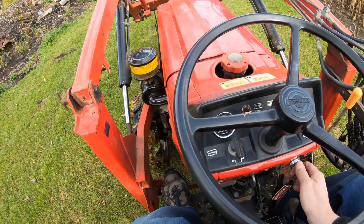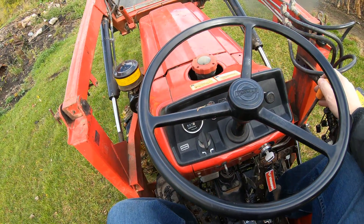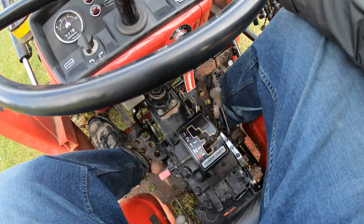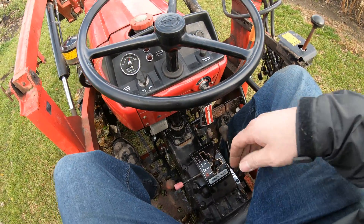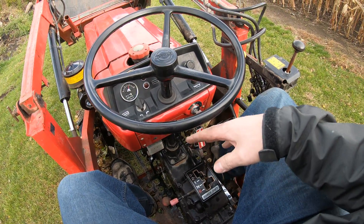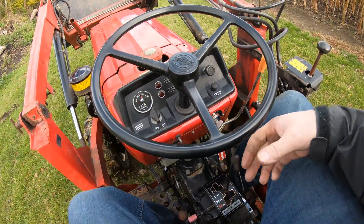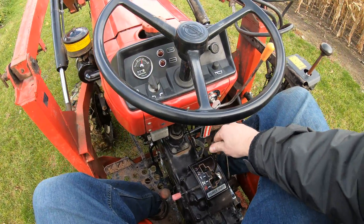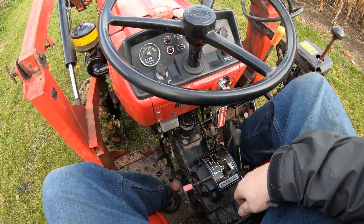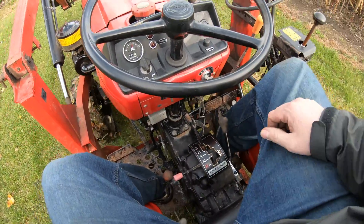So we'll fire it up. I'm going to start out in first and then as I get going I will shift up to third. I don't have my foot on the clutch — all I got to do is tap the gear shifter. There, it just shifted into second. Now it's in third.